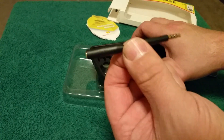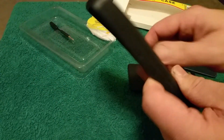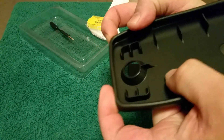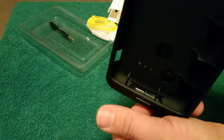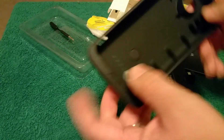Here's the TPU case — it's all one piece, solid rubber. It's got nice bumpers on the sides, and on the inside you can see the structure of it, so it sits up a little bit.